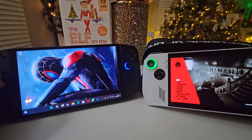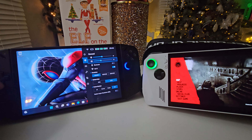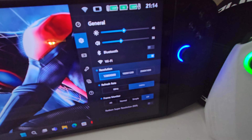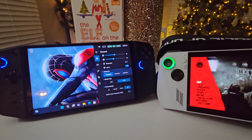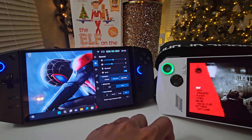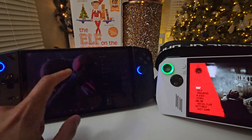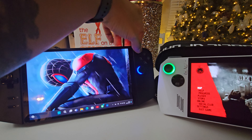There are three different resolutions you can get on the Legion Go. Right now I have it set to the lowest resolution. Let me scroll in — it's at 800p. But you can go all the way up to 2560 by 1600, and it will automatically make that screen sharper. There's also one in the middle: 1920 by 1200.